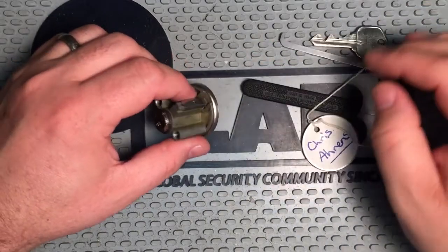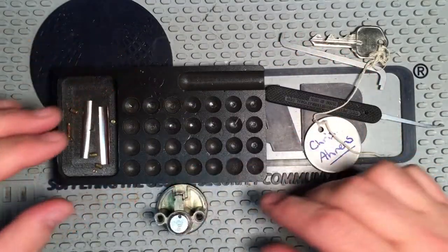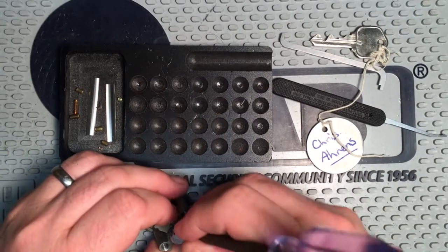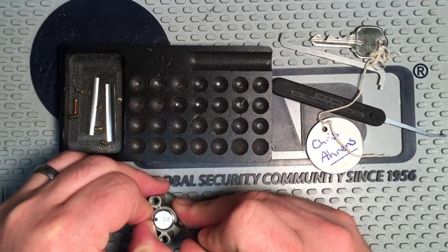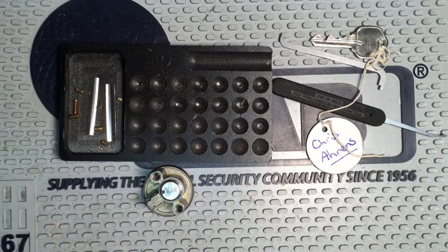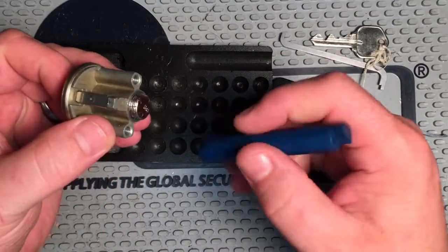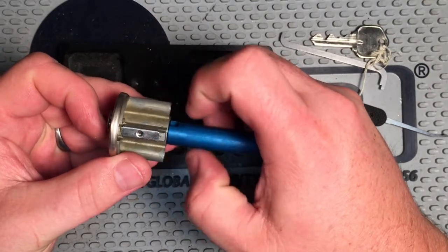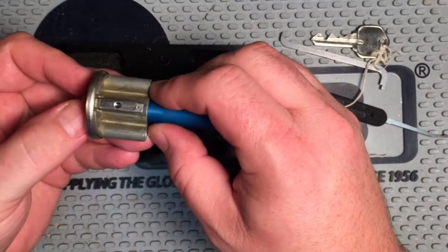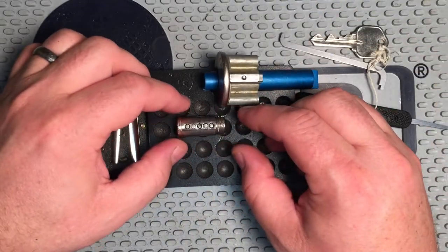I'm going to go ahead and get my pinning tray. Yeah, really nice lock Chris, this was a lot of fun. There goes the circlip — we'll have to find that before it goes to the next victim. Alright Chris, what do you got in here for us? I feel like I had to use a shim, but caution to the wind.